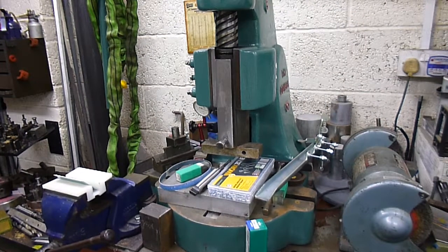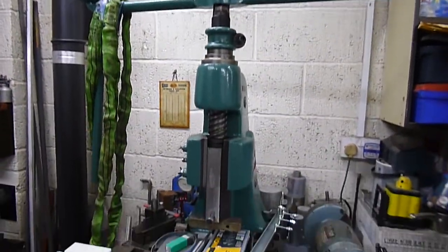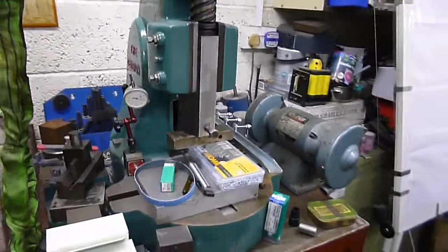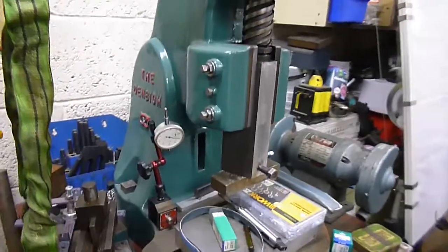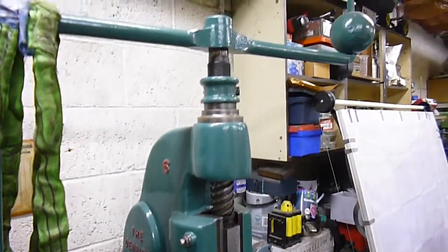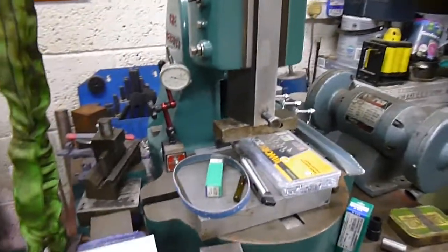We've got an MB6 slide press, with about 6-ton capacity on that one. And that one there is just over a hundred years old, but still very very useful and really does do a good job where I need it.